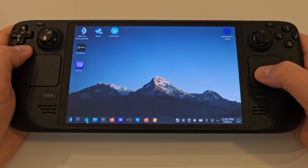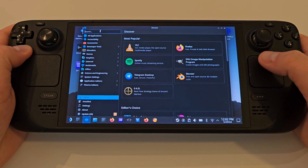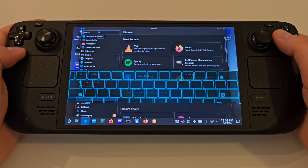To begin, go to Desktop Mode and open the Discover Store. Here we want to search for Port Proton, all one word, and click Install.